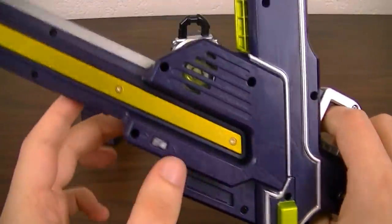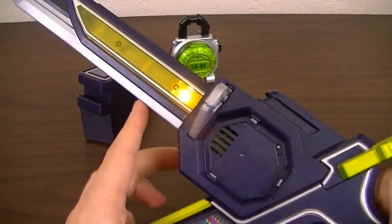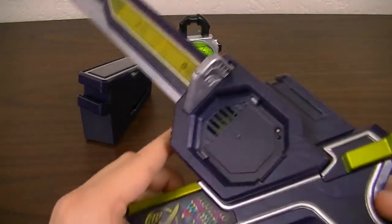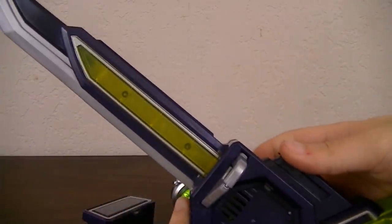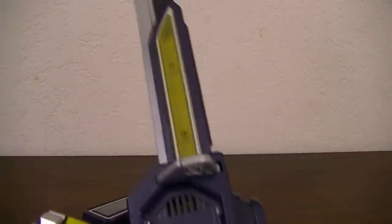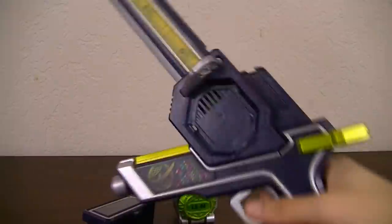Moving on to the sounds of the Musou Saber itself — you've got the turning-on sound, and you get one light. Pulling the trigger while it's in sword mode will get you one of two sounds, and the first light down here will light up.